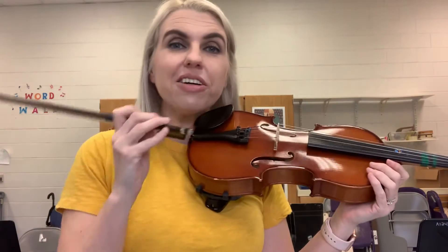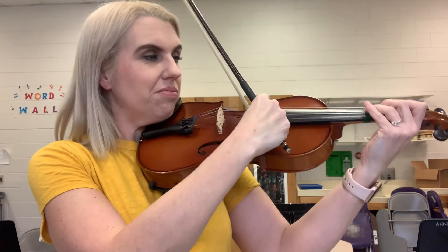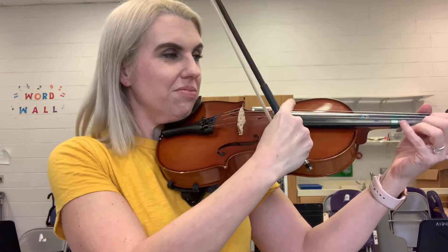You can also pluck the string with your finger. And that's the violin.